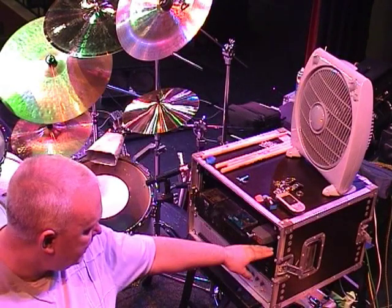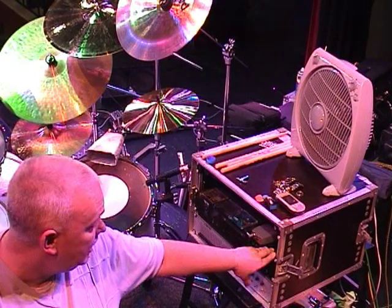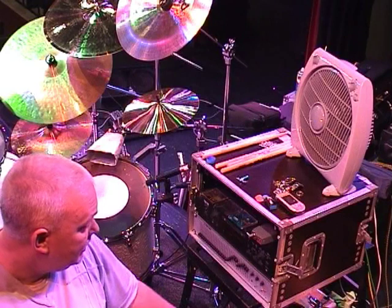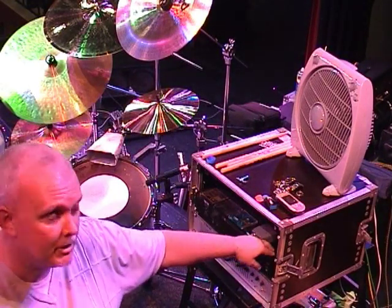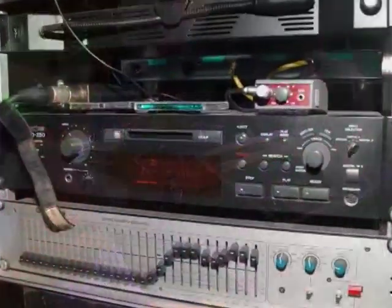As far as the mini disc is concerned, we use it in stereo — one side is split for the click which comes back to me, and the other side is either music, padded keyboards, percussion — stuff like that, used mainly on the ZZ Top stuff that we do.